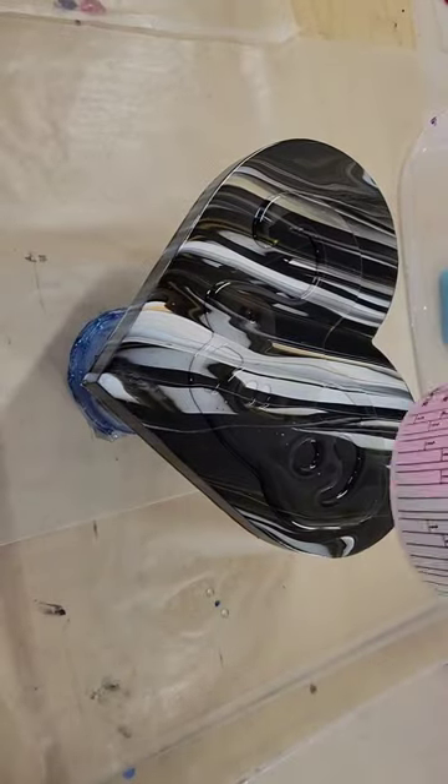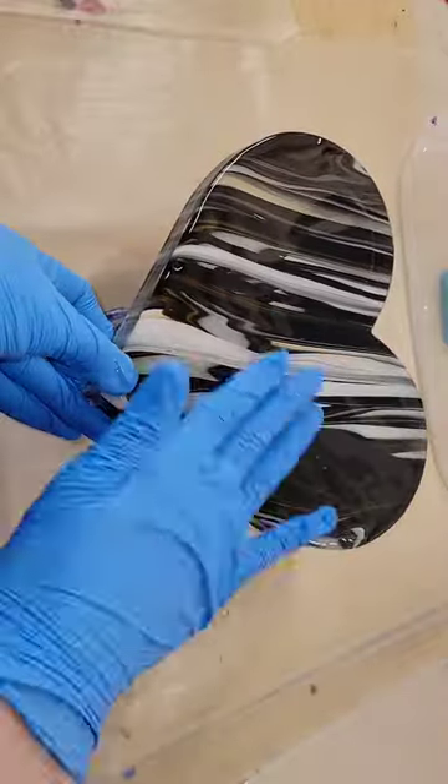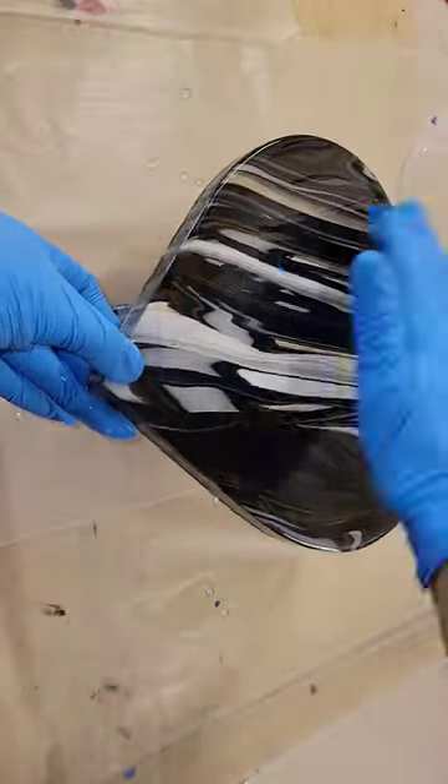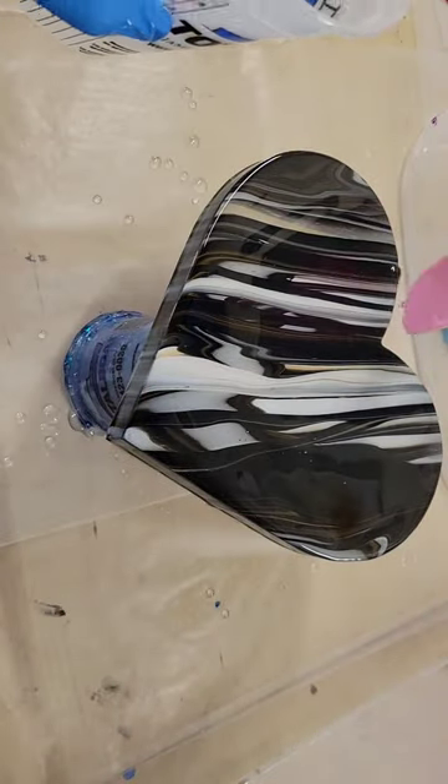Let's do a clear resin top coat. This is an acrylic pour I had done on a nine-inch wooden heart. I did my acrylic pour, let it dry for two weeks, taped to the back of this heart, and I have it raised up off my table on some cups.